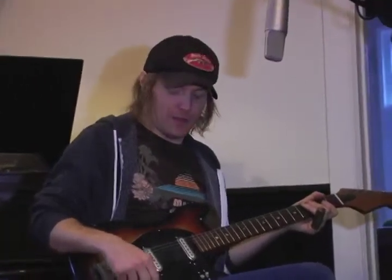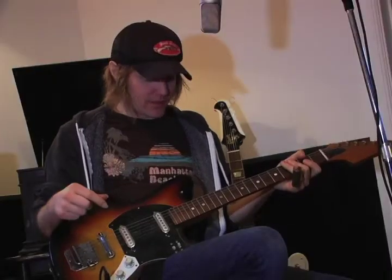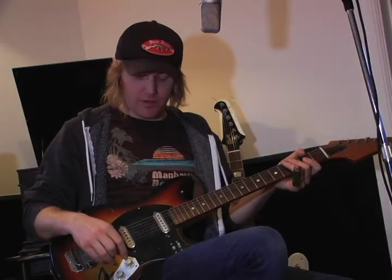Jay Nowicki from a band called The Perpetrators out of Winnipeg, Manitoba, plays a guitar very much like this, and he makes it sing. It's pretty incredible — you should go hear him play.